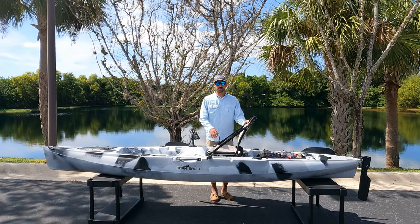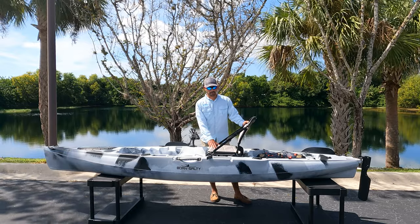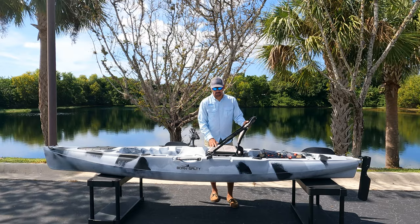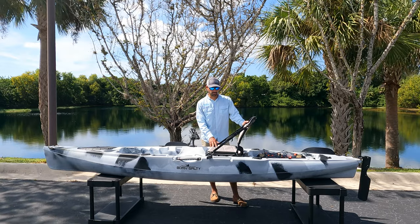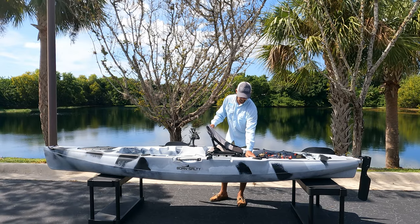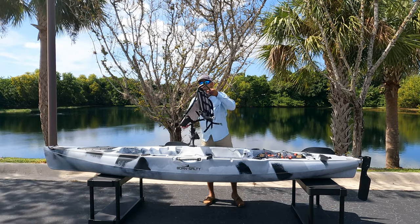The Coastline 12 features a very comfortable captain's chair for all-day luxury, including adjustable backrest straps on the sides. It's also very easily removable — in the back you'll see two clips. Remove those, lift forward, and pull.